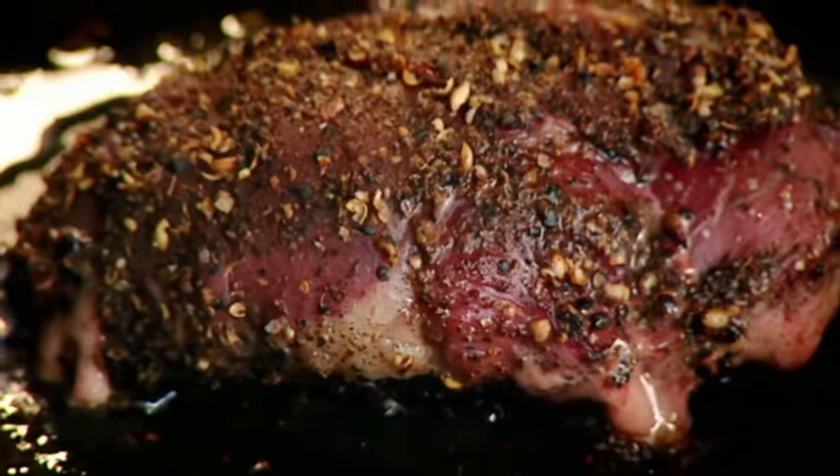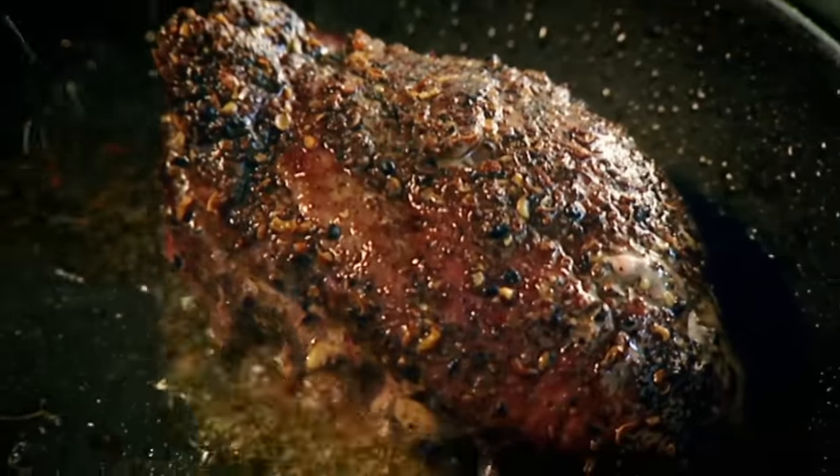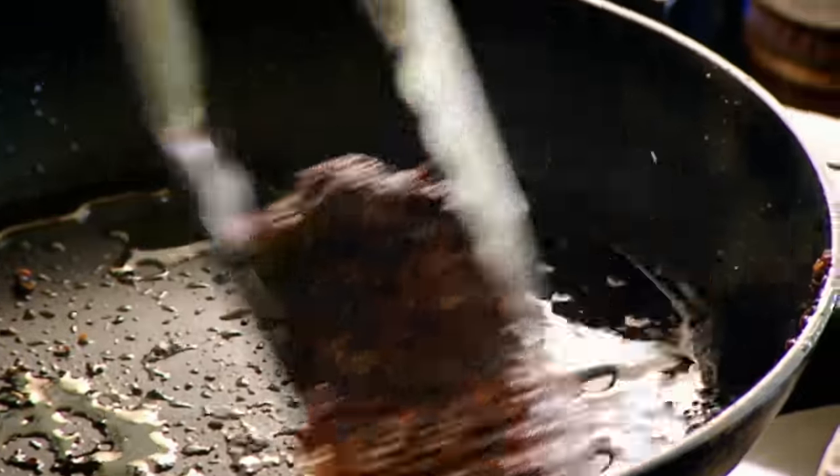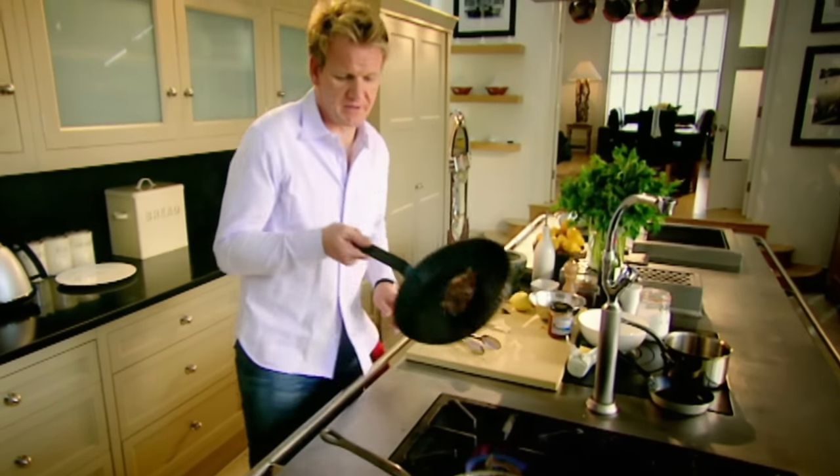Now look what's happened to the duck. Turn up the heat, start colouring the duck. And the nice thing about the Szechuan pepper now — it's starting to smell slightly sweeter and it's becoming a lot more aromatic. That side down, into the oven. Hot oven, ten minutes.